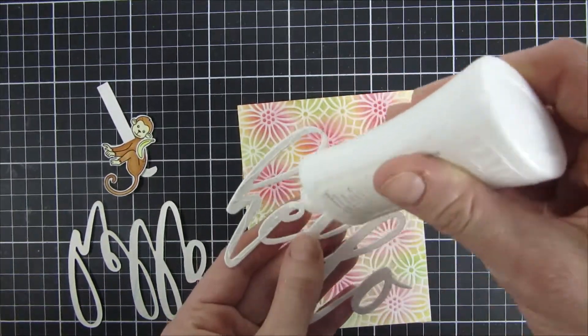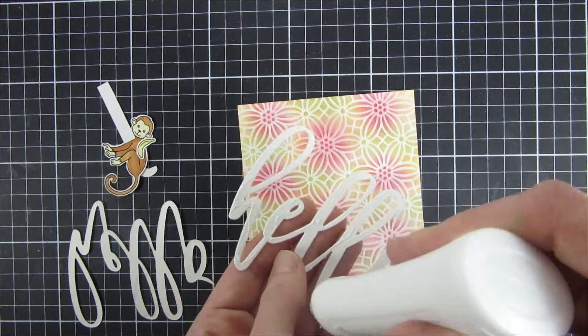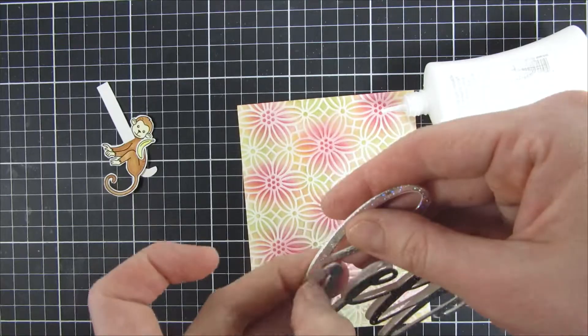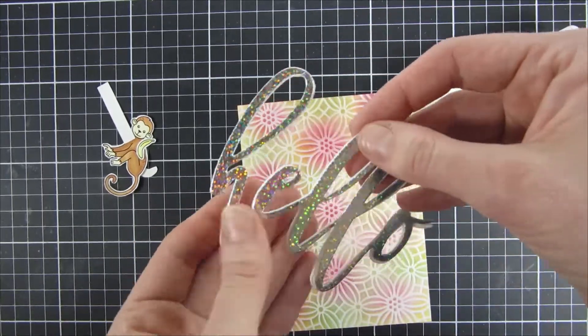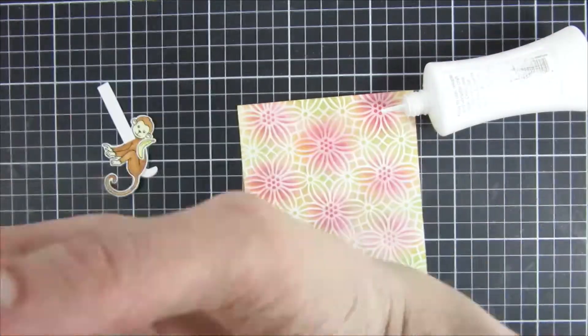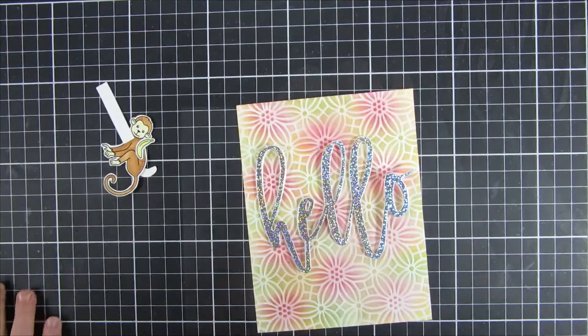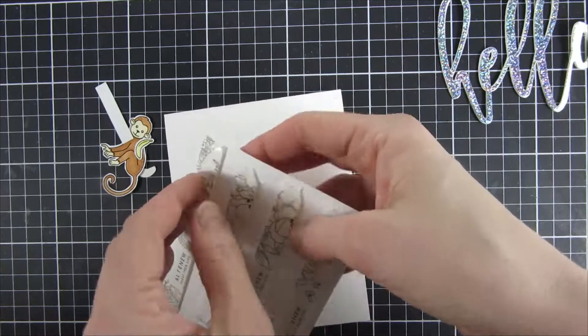For my sentiment I had in my stash this really large word die that just says hello, and I cut it out of some really fun specialty paper. I believe this one is from Simon's Stamps — and you can see my son's hand here, he wanted to grab everything. He thought it was so fun to be playing here.